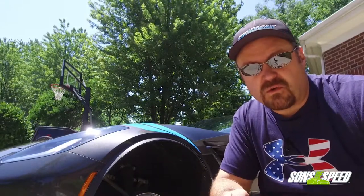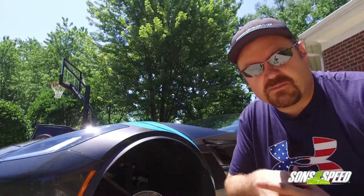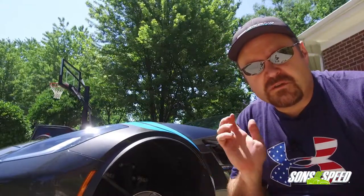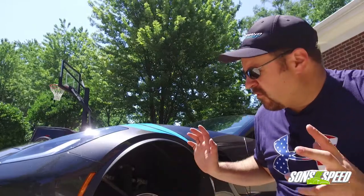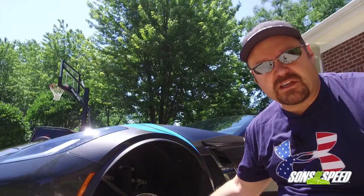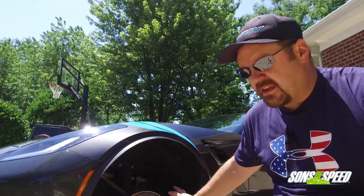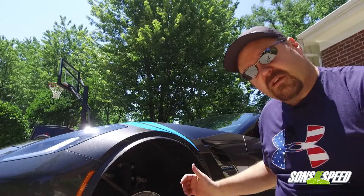Brendan here with Sons of Speed with another episode of Corvette Corner. Before we get into how to change the brake pads on a C7 Corvette — specifically the Grand Sport, but this will also work with the Z06, Z51, and regular Brembo calipers — hit the subscribe button and the notification bell so you'll know when we upload another video. We're going to show you the tools you need, get started on the front, and then head to the back.